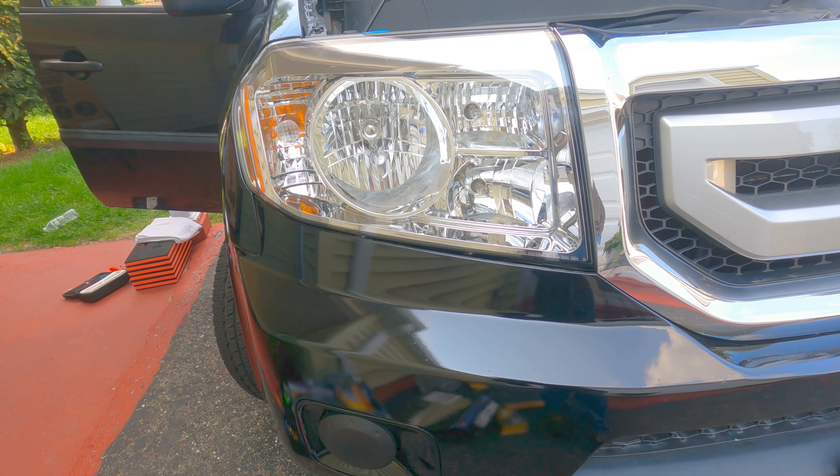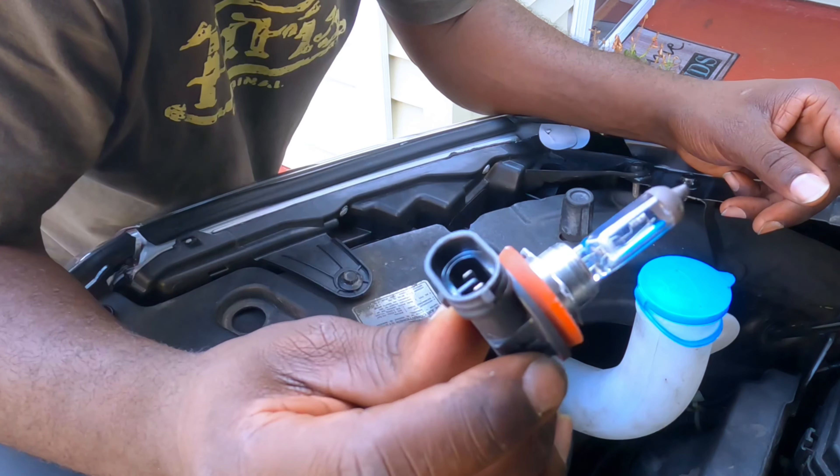Let me show you which bulb we're switching it to. Here is the bulb — it's an H11. I got it from Axito and I've used this bulb before with pretty good success. So here it is, let's put it in.